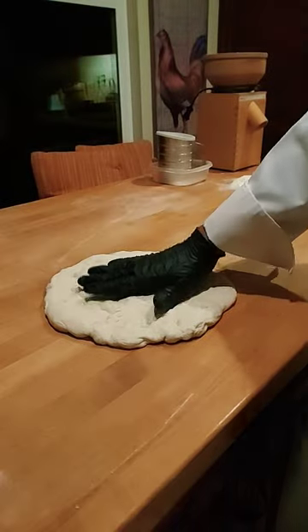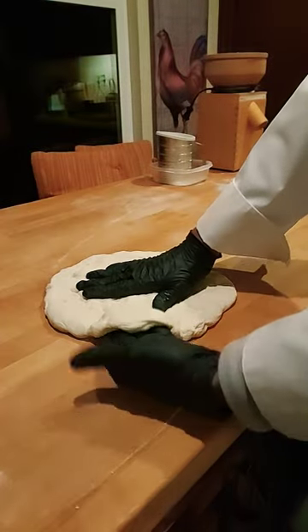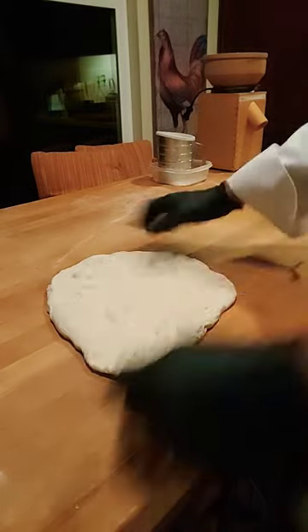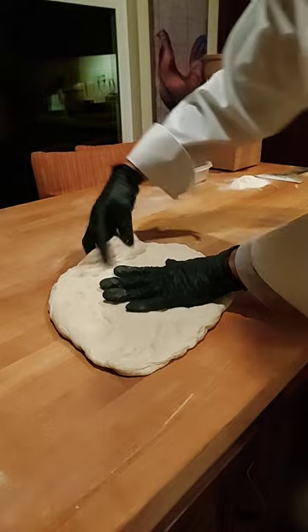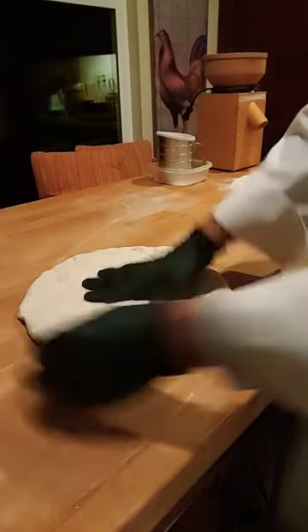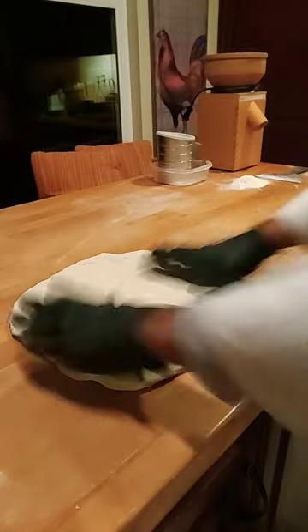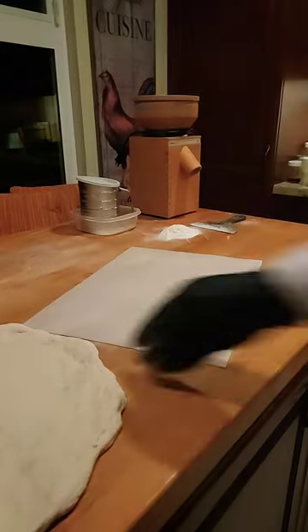I'm going to start off by placing my hand in the center, and with the other hand I'm just going to lightly cup and tug — just like that, see that, just like that — holding on to the center, feeling out the dough, seeing how far it can stretch. Give it a flip, repeat if needed, and we're in business.